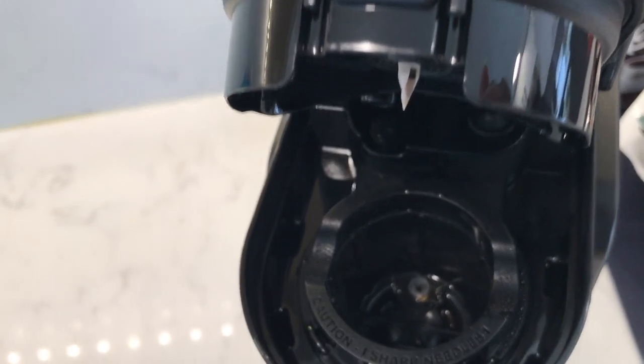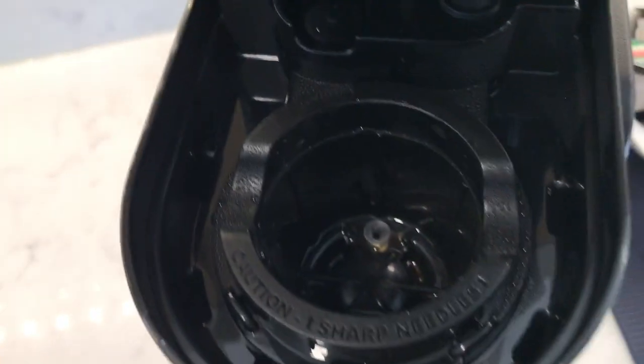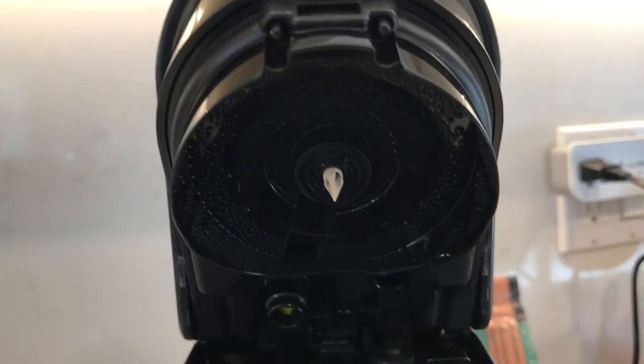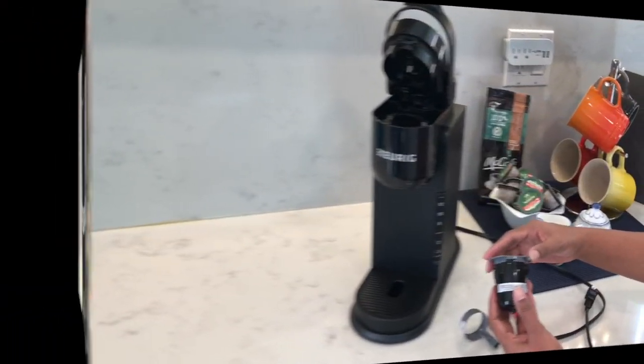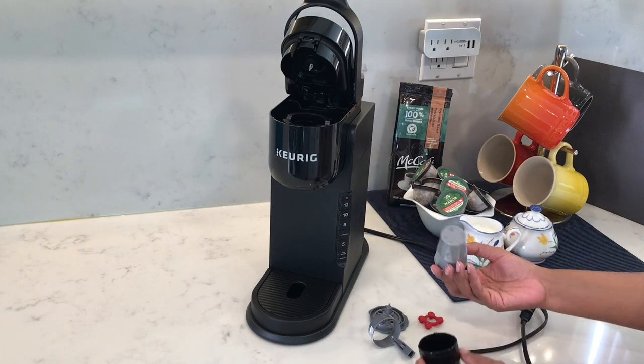Take a look at the pod holder — thankfully there's no coffee bits in there and the needle area looks good too. But it's still a good idea to run a clear water brew right after, just to prevent any buildup of coffee bits in there.